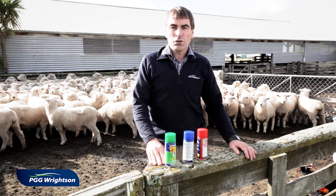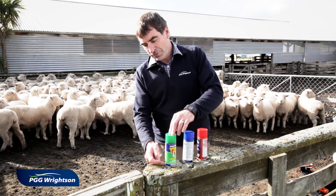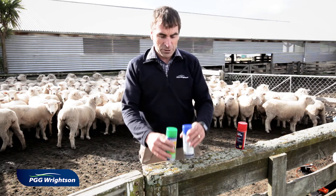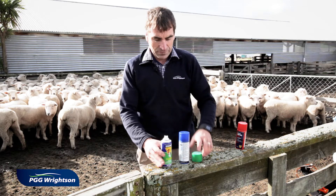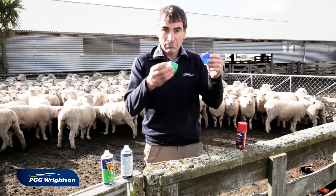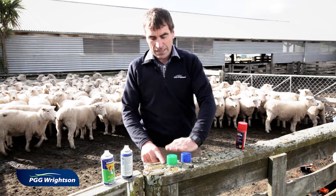In this instance I'm going to use a dual combination drench until it fails and then go to my triple. The height of the can is indicating how effective the drench is. I'm using my dual combination until it's not working that effectively, which is indicated by the lids of the cans — I've gone from being this effective down to here.